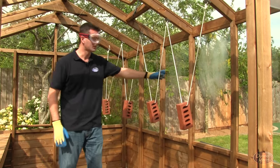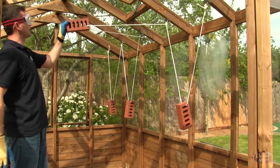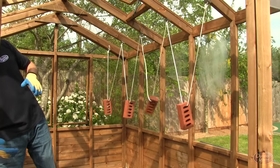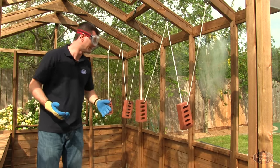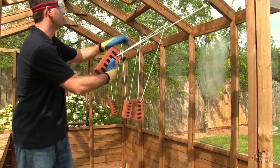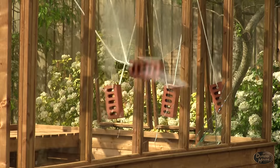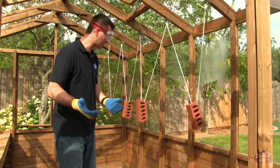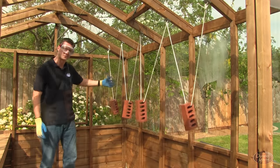Moving on to the plastics — we've got acrylic first. So again I lift it up to the guide wire — I'm not entirely sure if this will break or not but we shall find out. Well, it actually went through very easily. So that's acrylic out of the question, and moving on to styrene — up to the guide wire again, let go — and once again straight through. So as you can see, toughened glass is by far the better choice when it comes to strength.